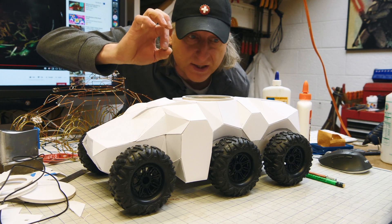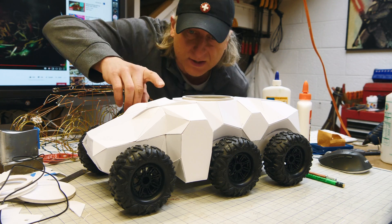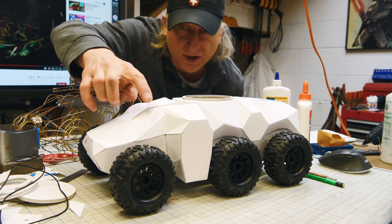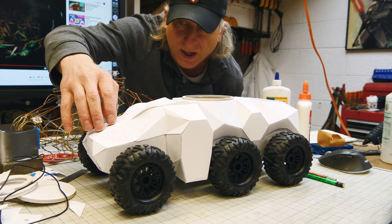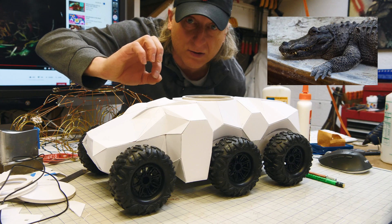We've built the body. This project has turned out to be way more ambitious than I ever expected. It's taken quite some time to build this faceted body, but I'm really happy with it — it's starting to have these Gator-like proportions and really looking like the Gator vehicle I'm trying to make.